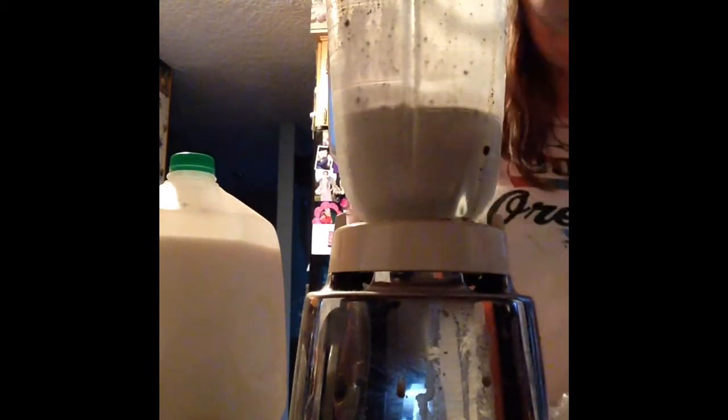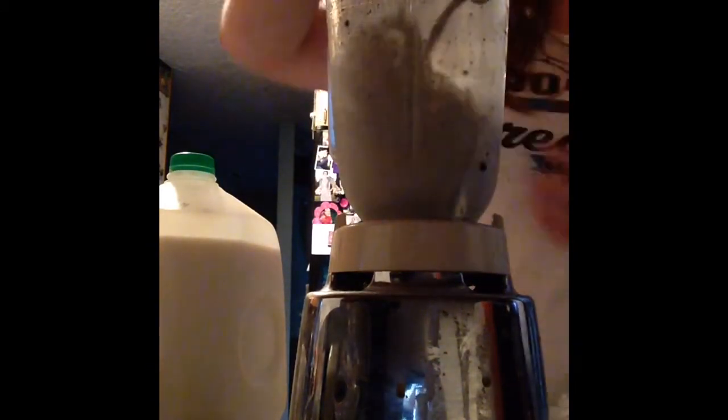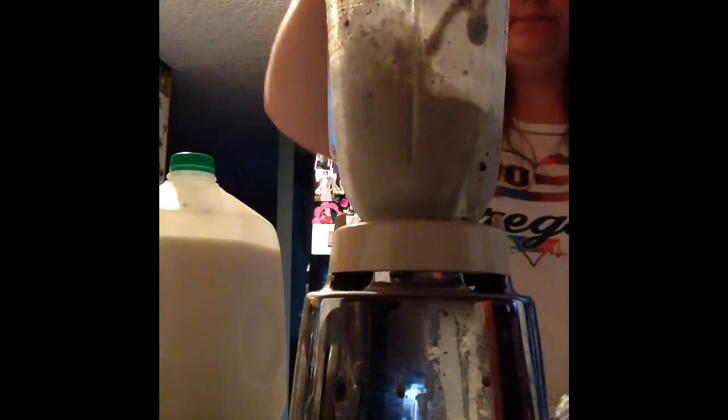Then once again take it out and mix. It's going to be like a blend, mix, blend, mix cycle. Do that about three times. Then you're going to take it off your blender.